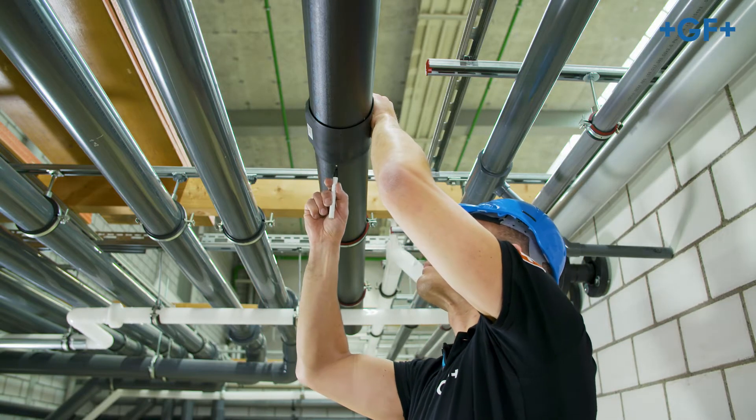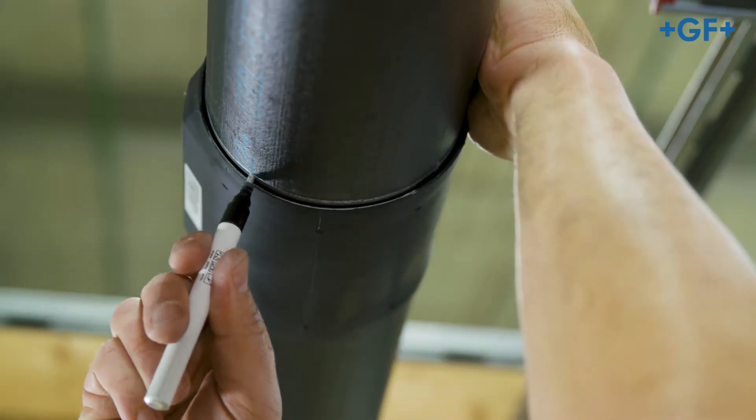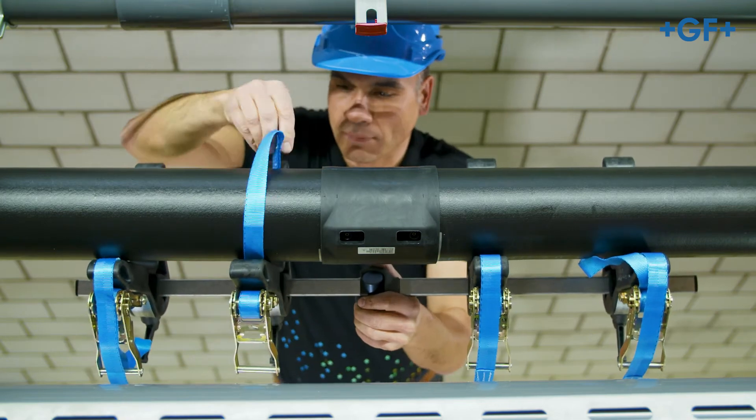Mark the CoolFit pipe at the end of the lips of the fitting to ensure that pipe and fitting have not moved during the welding and cooling process. Secure the CoolFit pipes and fitting against dislocation using an appropriate clamping tool.